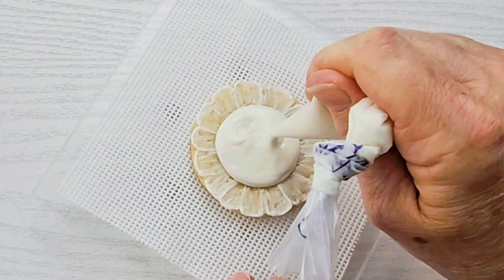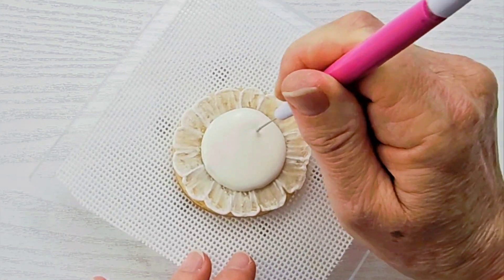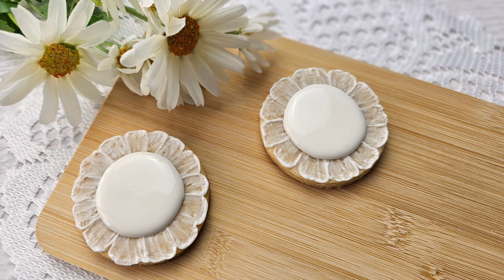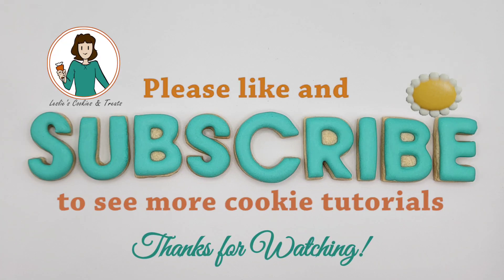These would be really cute as daisies with a yellow center, and they're just really pretty flowers for maybe a Mother's Day set or a birthday set. You could put a royal icing transfer or write some words in the middle, or it's just cute the way it is. I hope you enjoyed this tutorial — please be sure to hit the like and subscribe button. I have new tutorials every single day. See you later!